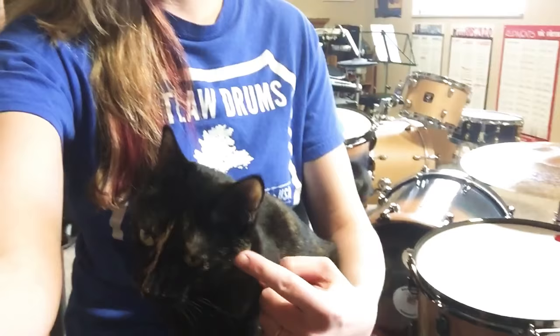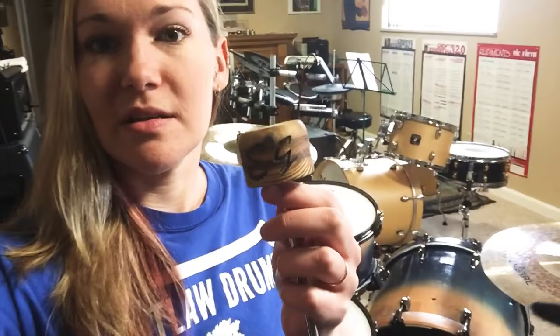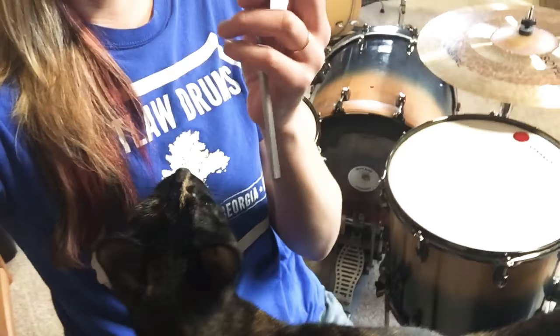Hi guys, this is Emily Gould and Oli. We are here today to give you some information on my Outlaw Custom Drums bass drum beater which I have right here. My kit behind me here, I posted a photo recently of my whole bass drum setup with this beater attached and this actually got a lot of questions and attention, so I will give you some more information.